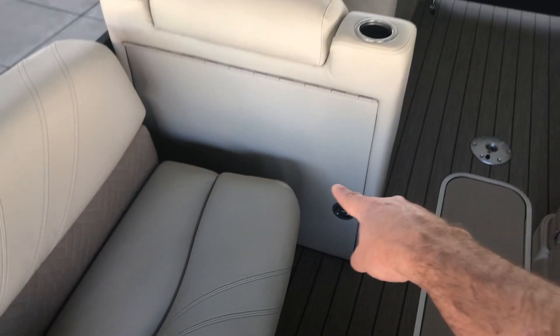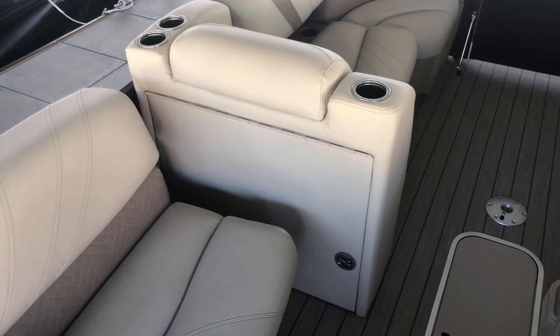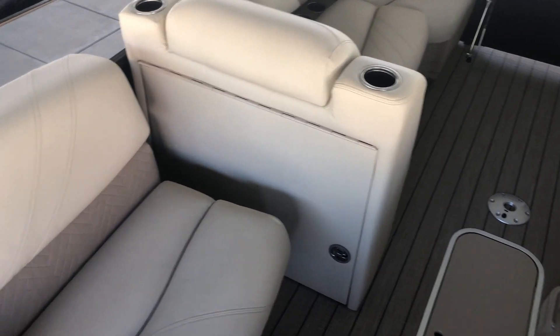Behind this there is a port-side door, and there's also a really big area here where you can add an optional changing room and a port-a-potty if you so desire.